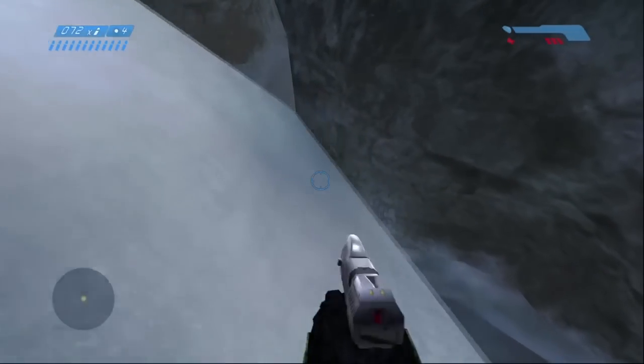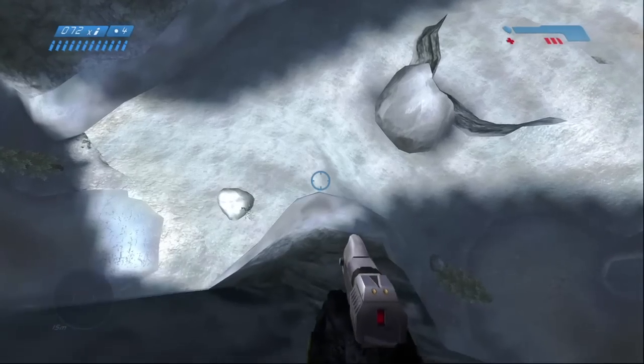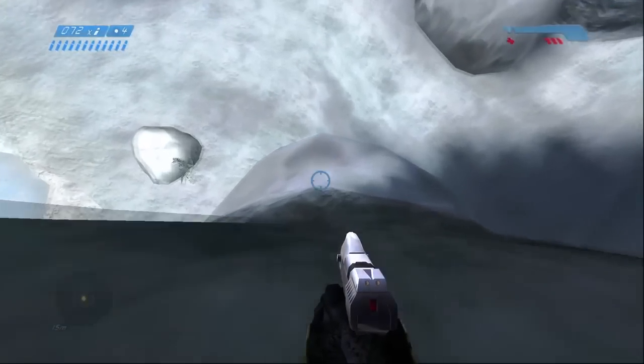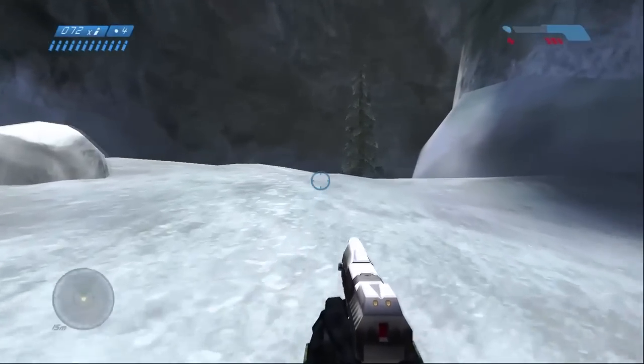Once you get to here, you're going to crouch down and slowly go over the edge. Right after you go over the edge, start holding back and let go of crouch, and then you should land safely and continue to beat the level easily.